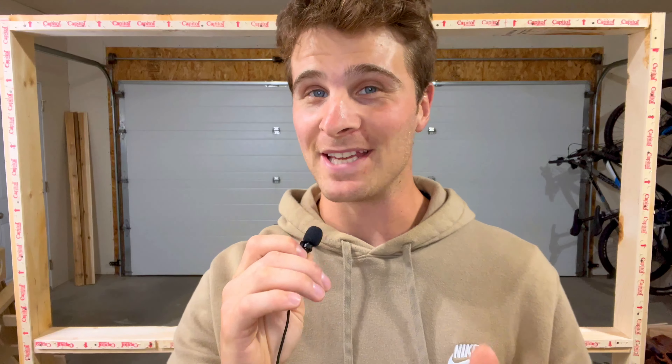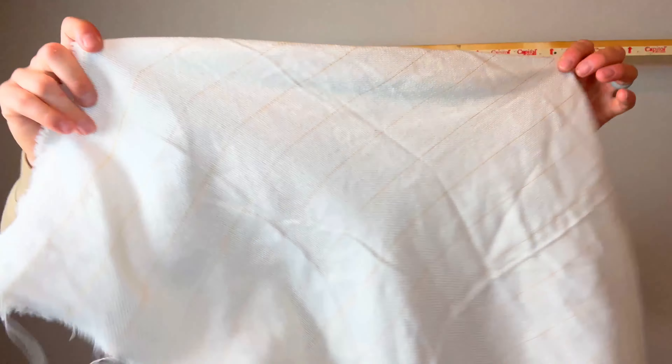This thing is looking amazing. It's time to hang the canvas.